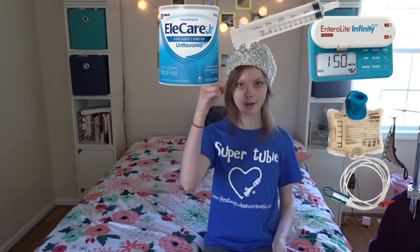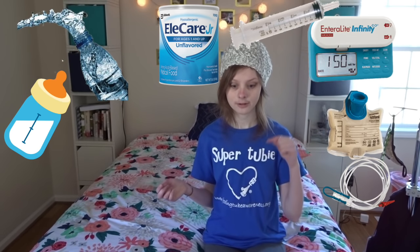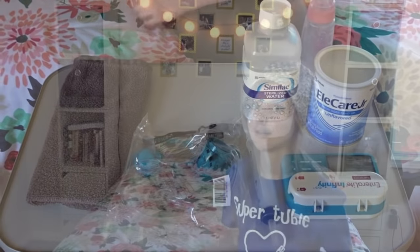The first part in preparing a feed is gathering your supplies. You will need a pump or a syringe, a feed bag that goes with your pump, your formula, your water, a bottle to mix the formula in, a clean extension, and a towel if you're like me and always make a mess.